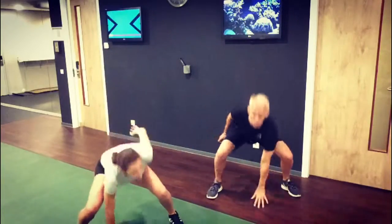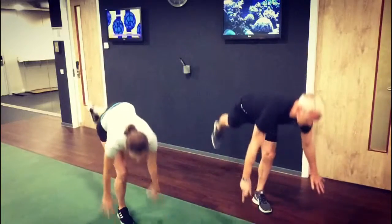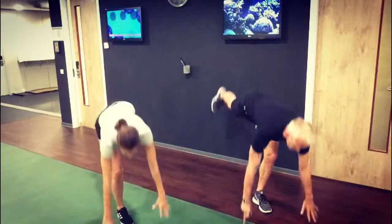Touchdown jacks, one. And then two single deadlifts, two on each leg. Try and keep that back leg really straight. Switch over.